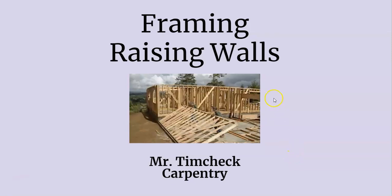Hello, welcome to Mr. Temchak's carpentry class. Today we're going to be learning about how to raise walls and how to raise them safely.